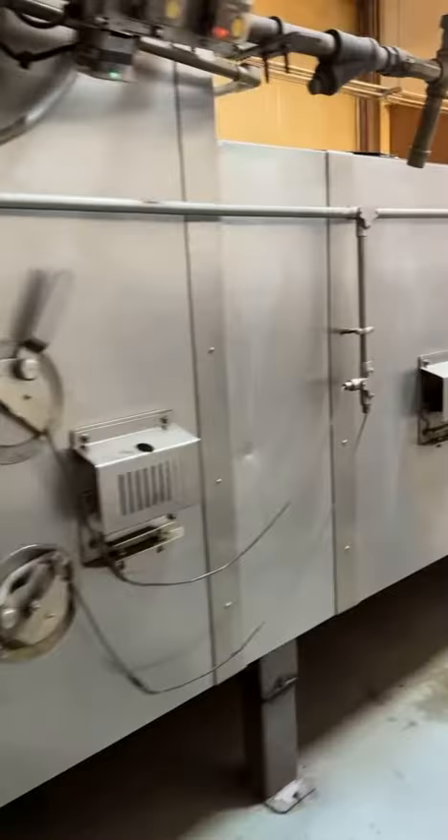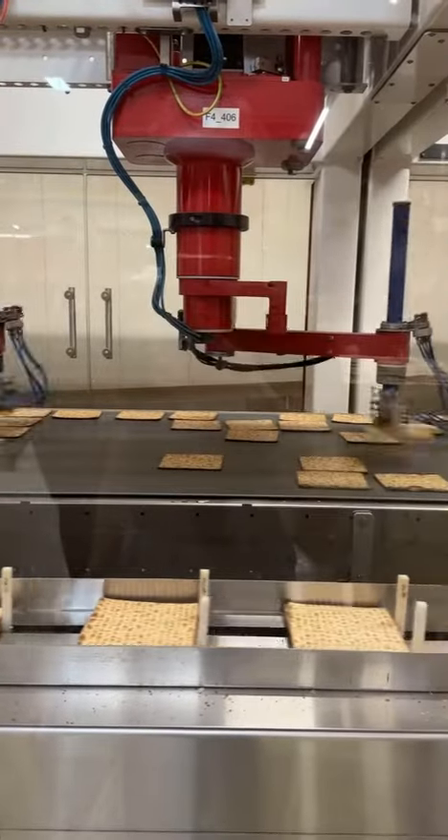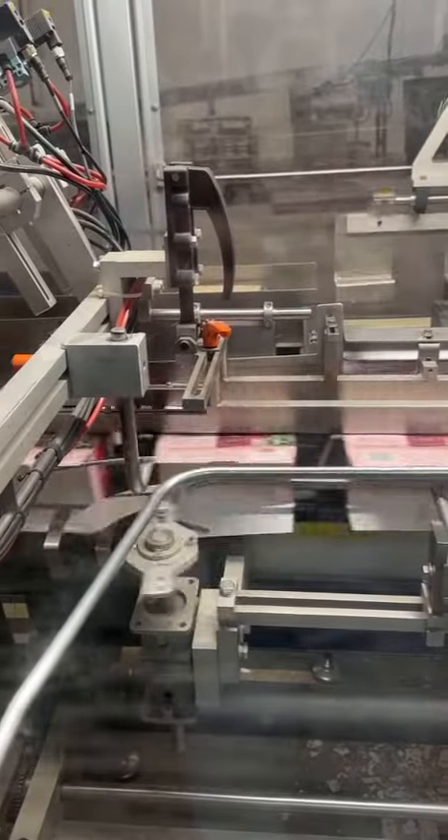Then the matzah dough gets sliced and baked in this giant oven that fills a whole room. Finally, it gets sorted by amazing robots and humans and sealed in these pink boxes.